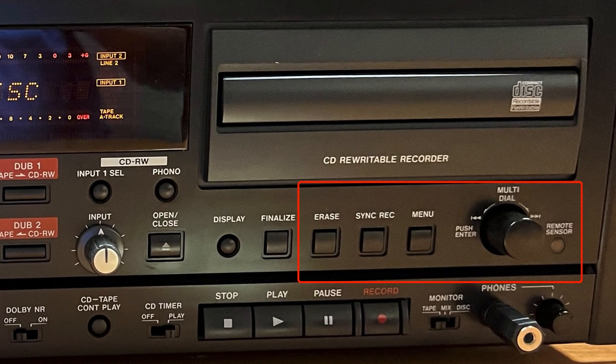The following keys are not used in the dubbing process: the Erase key, the Sync Rec key, the Menu key, the Multi-dial, the remote sensor window, and the Pitch Control knob.